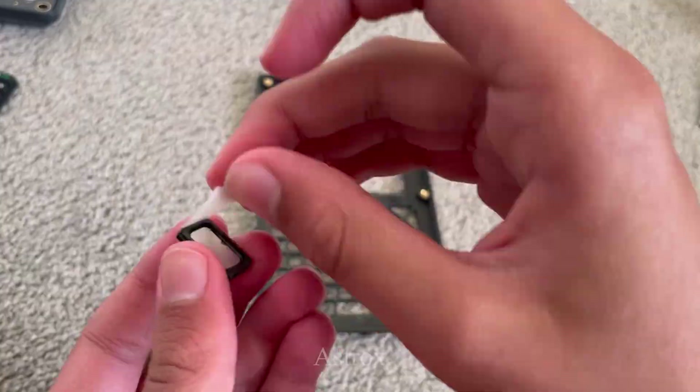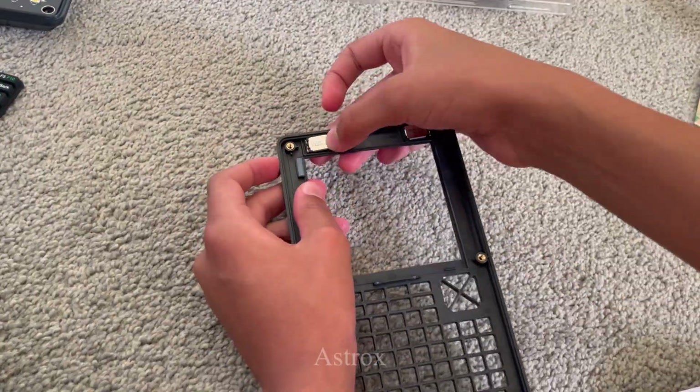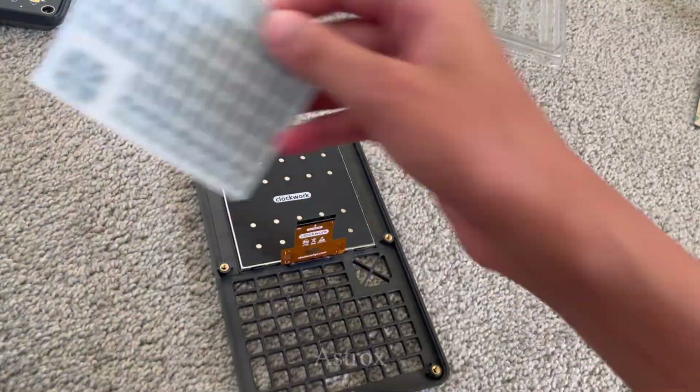In this video, you'll see the sped-up unboxing and build process, and then me doing a lot of different things with it. So I hope you enjoy this video, and let's go.